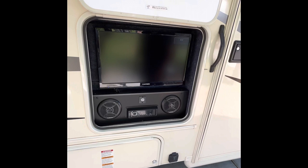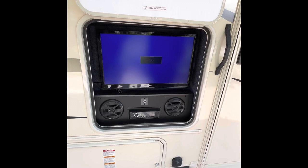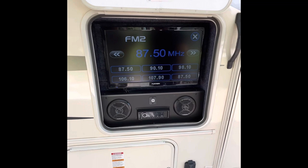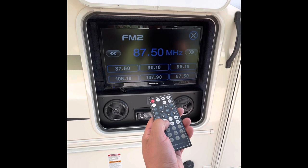So once you have your television on, we're going to go ahead and turn on your Furion stereo here. Right now it's just picking up any radio stations. If you notice the remote here, this is just volume up and down, and it'll pick up any radio station that you have here.